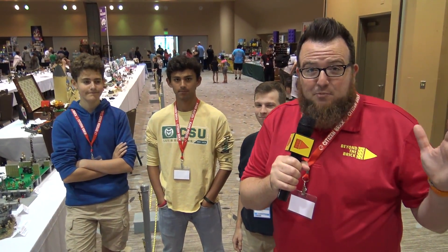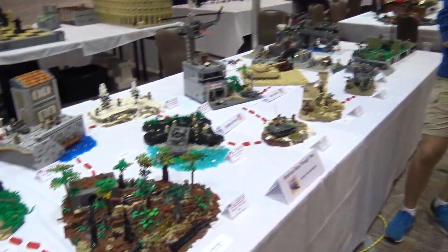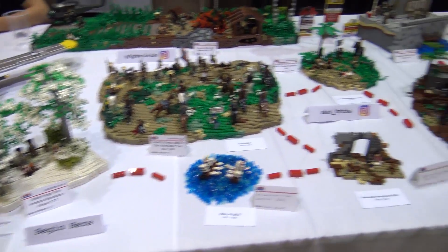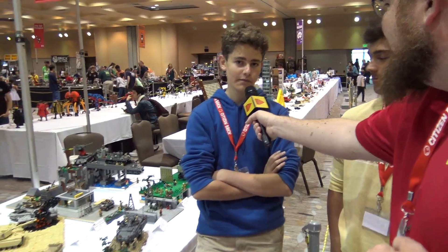Hello, everyone. Welcome back to Beyond the Brick. Boone here at Bricks by the Bay. I am with three guys who have collaborated to build the American wars through time. Why don't you guys introduce yourselves? My name is Travis Wagner, also known as Lego Duct Tape on Instagram. Ty Wilkinson, or TIE Fighter Bricks on Instagram. Alexander Rubenstein, or Alex Bricks on Instagram and Flickr.